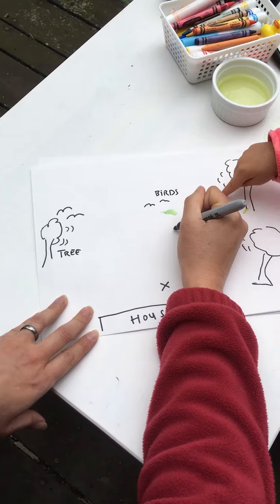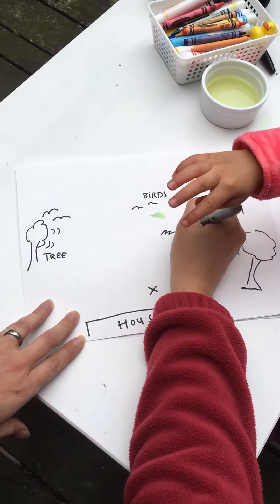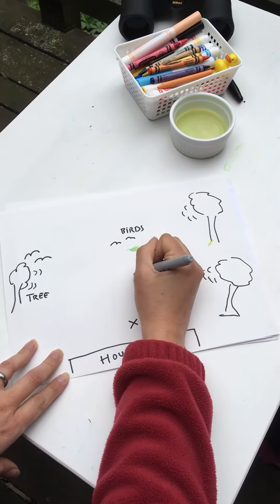Labeling items and locations is optional, but can be a good way to support literacy skills for young explorers.